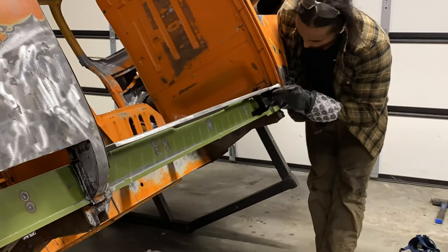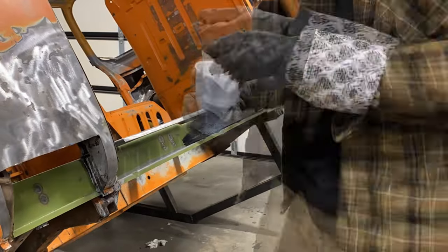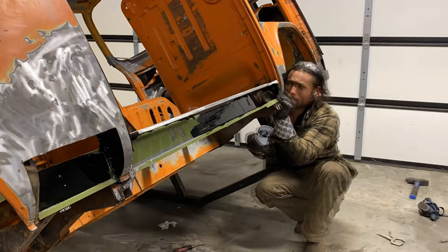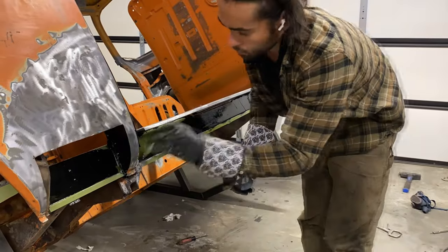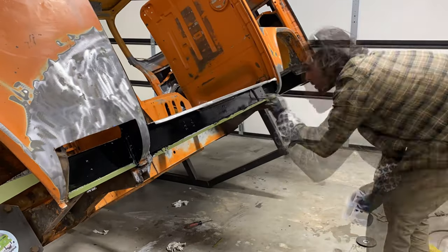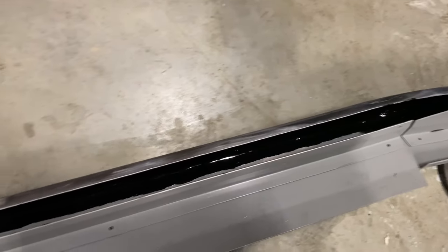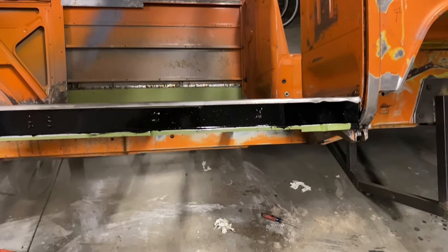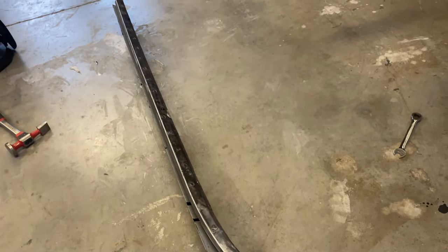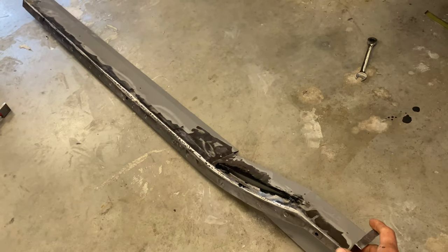I also went ahead and sealed the inner rocker as I don't want it to stay as just that green primer. Make sure that you prep your surfaces before you paint them — if not, it's just going to peel off. This is all going to have wax oil in it eventually, so that should prevent it from rusting as long as you take care of your bus and do the proper maintenance. Use wax oil — if you have a bus right now, make sure you use wax oil. Put it in your rockers, put it everywhere.